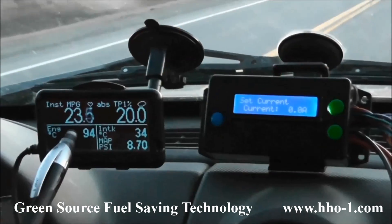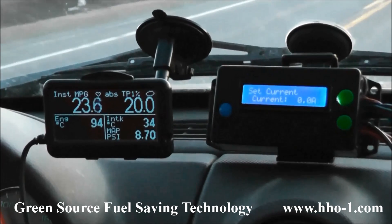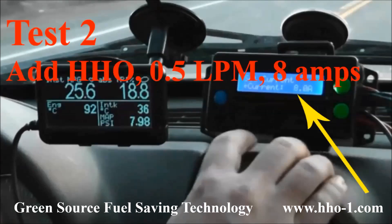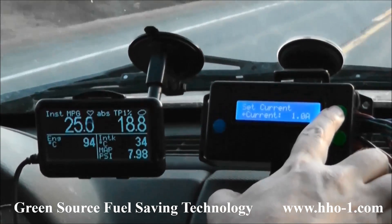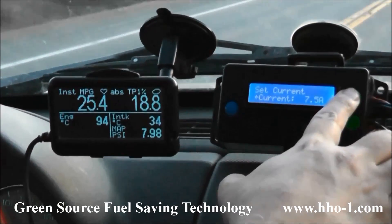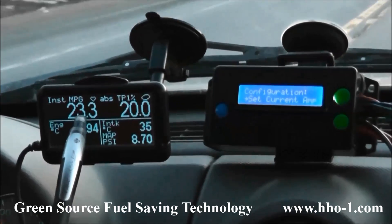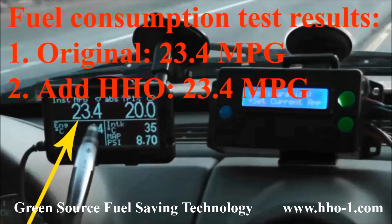Now that we have an accurate baseline measurement, we introduce hydrogen to the engine and retest the fuel economy. We're using the industry standard 8 amps for an engine of this size. We repeat our test conditions — 90 kilometers per hour — and get the throttle position to precisely 20 percent again. The result is the same 23.4 miles per gallon, maybe 23.6.